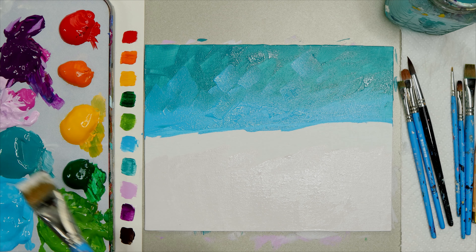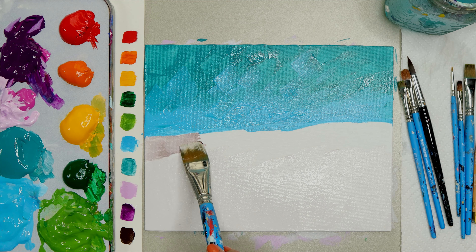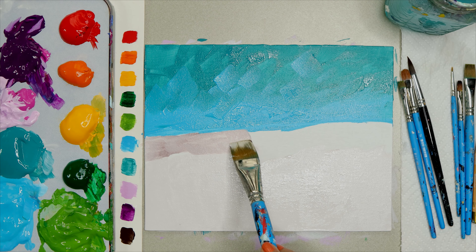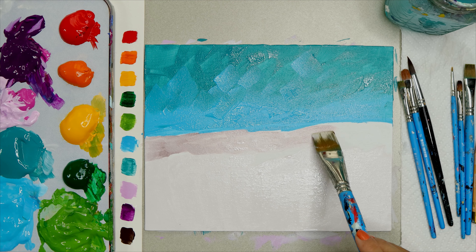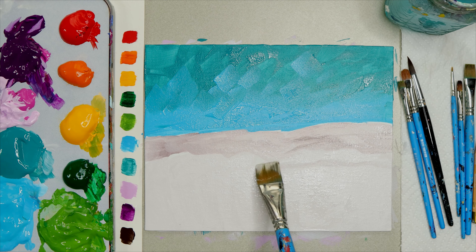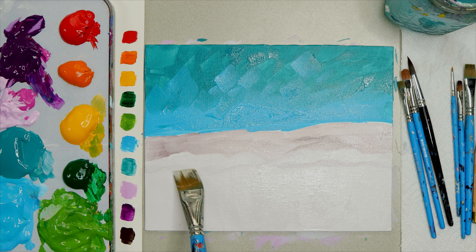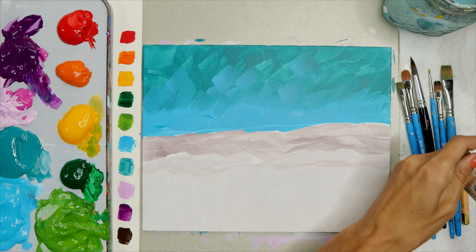Now add more brown to your color and add a darker layer — a curvy line just below the blue ocean, about the thickness of your brush. Next, add a thin curvy line of that color using the flat edge of the brush below the thicker line, leaving some of the lighter tan in between. Then clean out your brush and move on to the next step.